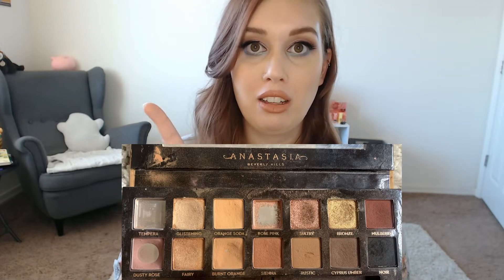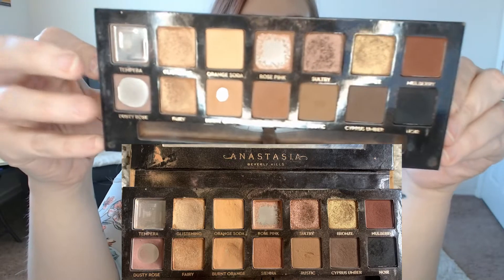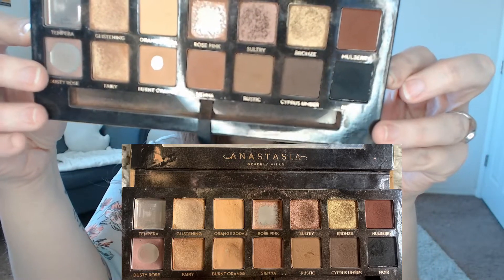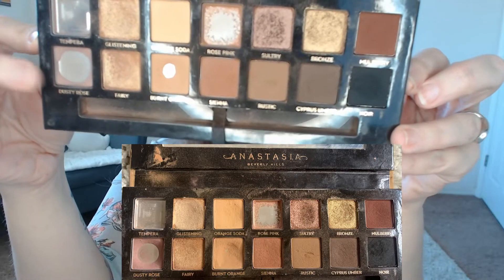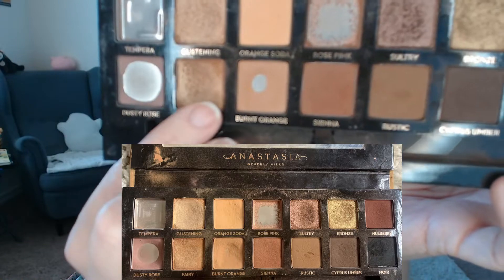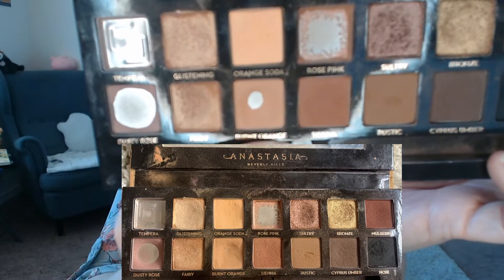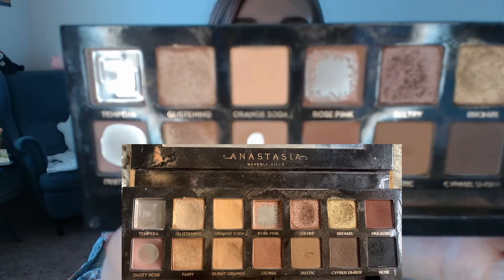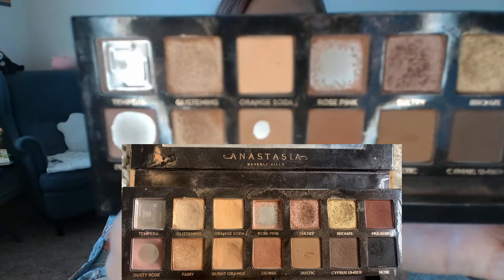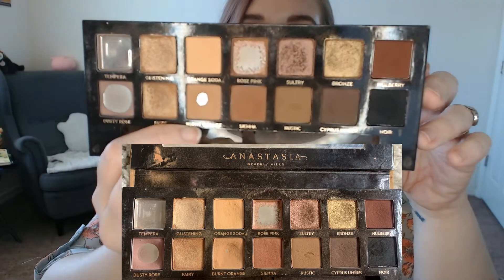I will hopefully have a picture on screen of what my palette looked like last month, and then for this month, this is what we look like. If you can see, I have made some progress in this Dusty Rose shade — I have hit side pan in Dusty Rose. And then I was also working on Burnt Orange, which had a teeny tiny baby pan, and I have now made that pan just slightly bigger. So pretty happy with that progress.